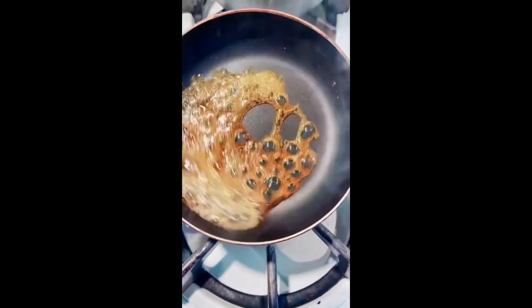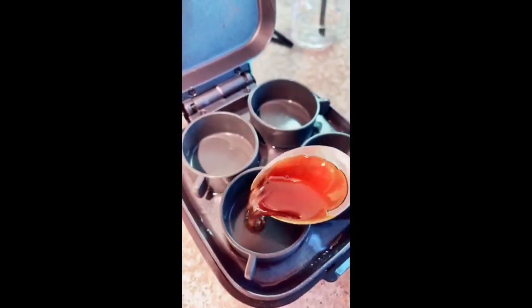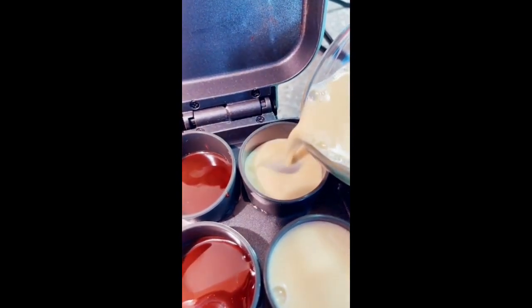It's about ready. I'm going to pour that in as quickly as possible before it gets hard into the molds. Add in the mixture, fill it all the way to the top — not spilling.